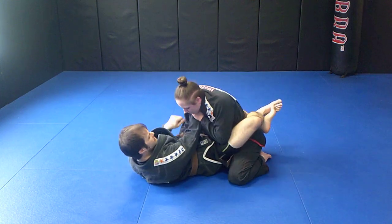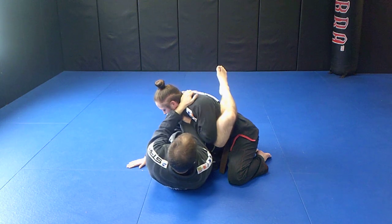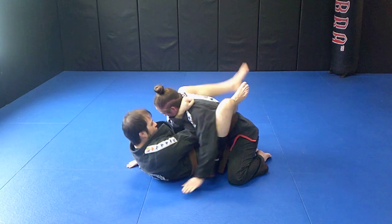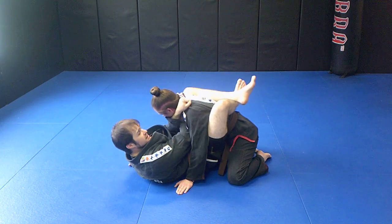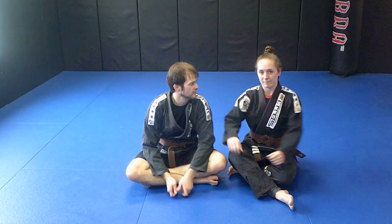I have my first grip, can't get the second, so I come offline, reach, and grab the collar. Now I sink my elbow toward her body and square back up. When I expand my chest and pull, this is going to get really tight. That's probably the first combination I ever learned.